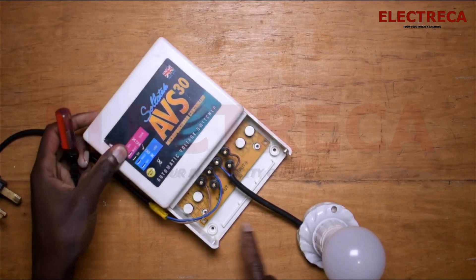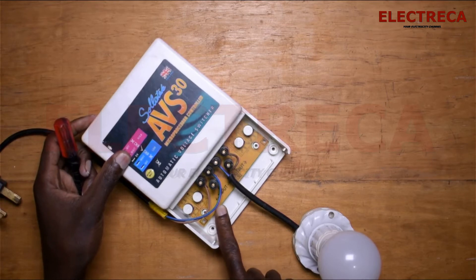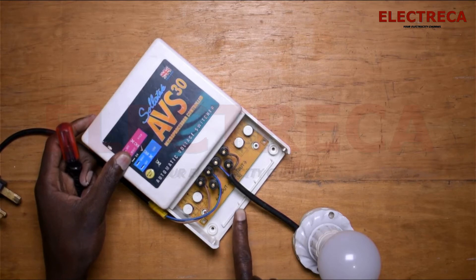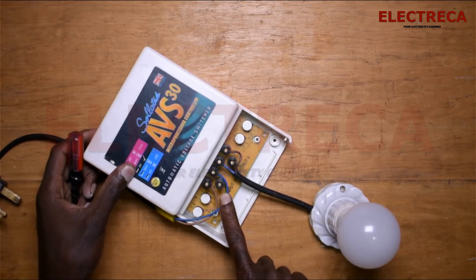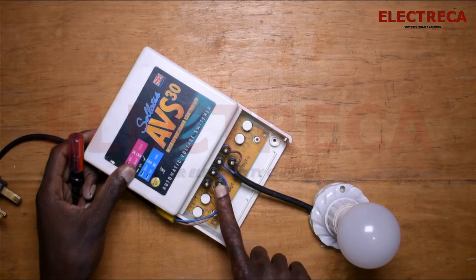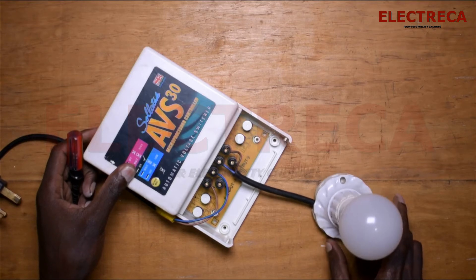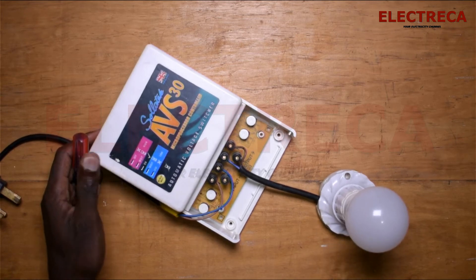I have connected the input, which is the power from the consumer unit, and then I'm going to output to the load — the outgoing circuits. In this case the neutral terminal is blank because I'm just going to demonstrate with this light here, which I haven't put an earth on, but it can do the job.